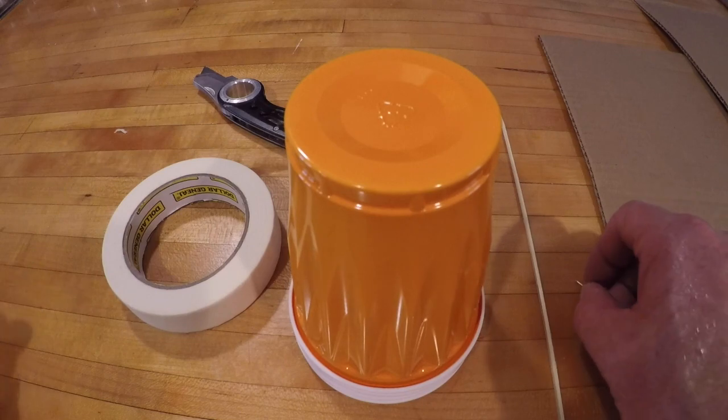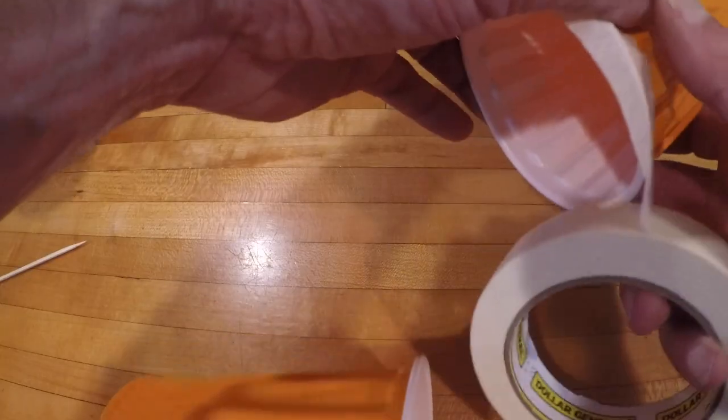To build a wind turbine you need tape, a cutting tool, 4 cups, a skewer, and something to poke a hole.